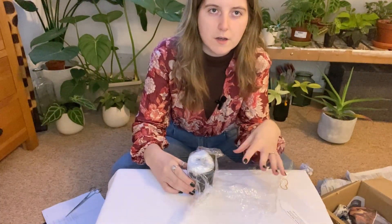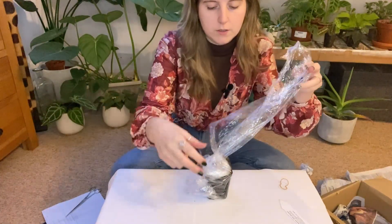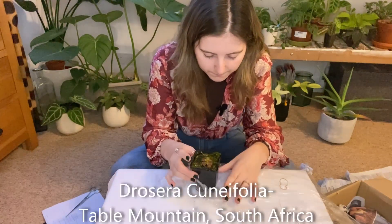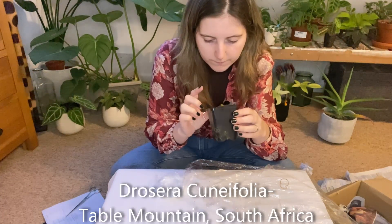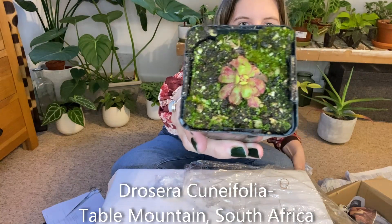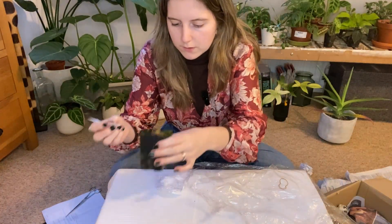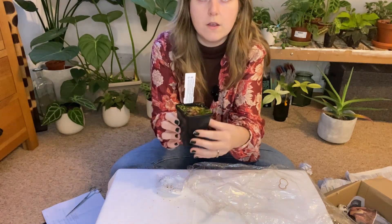I was pretty interested to see how these are going to come because obviously the nature of them is that they're sticky, so interestingly they've used a cling film type of thing, which I'll probably keep and reuse. Oh, it's tiny — that is very very cute. Oh look, it comes with a dead spider! You can see the dead spider at the top there. I want to touch it but I definitely should not touch it. So that is the first one.